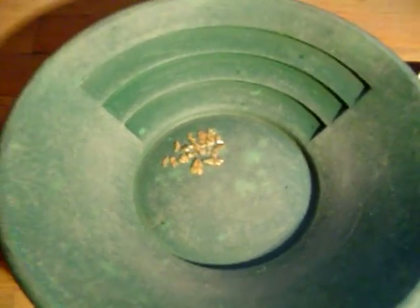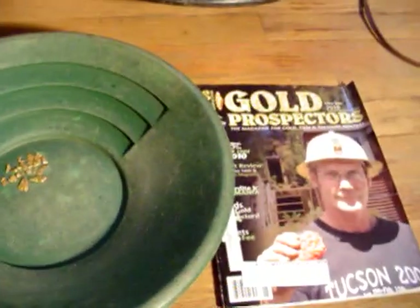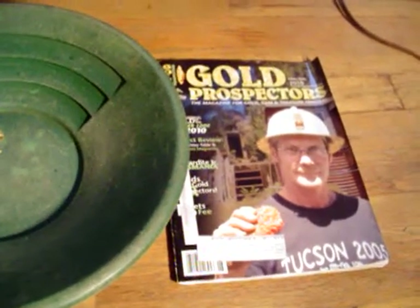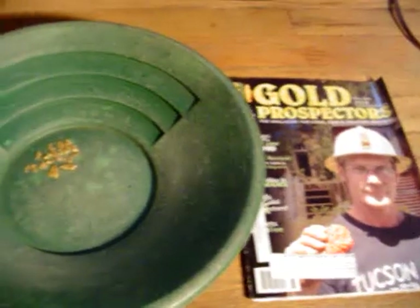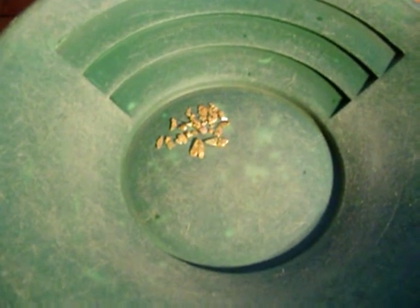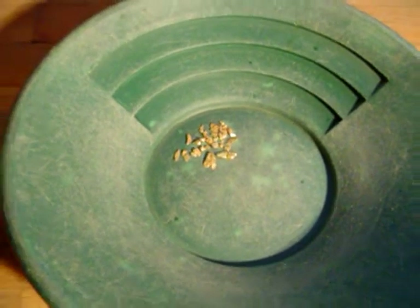Sharon and I have been members of the GPAA for a long time. It's a pretty neat way to start out if you're just trying to find some claims that you can get on. They've got some good properties. If you join a club, you get access to a lot of properties where you can do your panning and sluicing. This kind of bigger stuff you can catch with just about any sluice. But what we want to show you in this video is some of the stuff we've been after with this brand new Sidewinder sluice box.